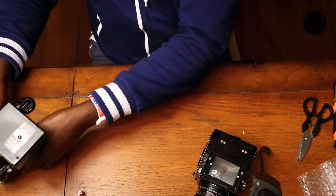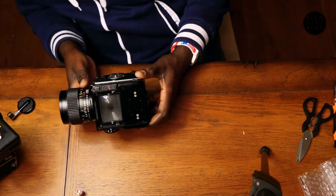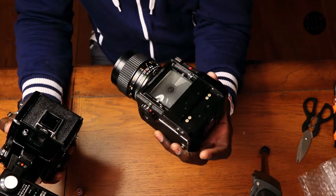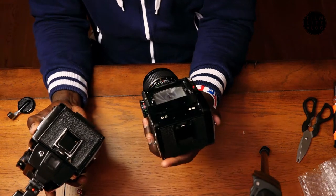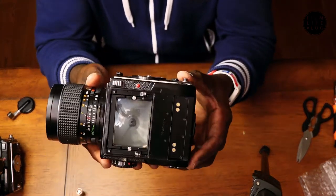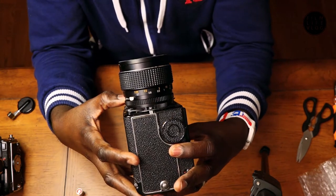Why are they saying this camera doesn't work when it seems to be working perfectly fine? The funny thing is, this camera I just got actually looks to be in better shape than the one I had before. I can't see anything that's wrong with it. The shutter fires just fine.